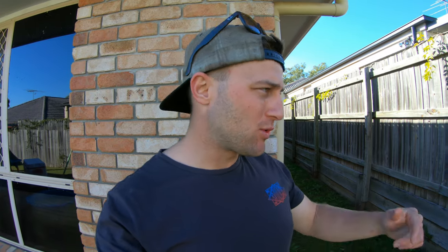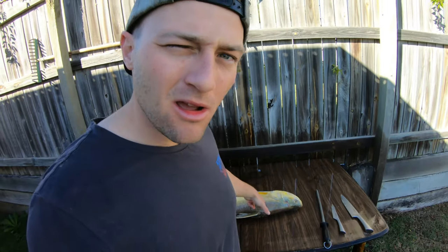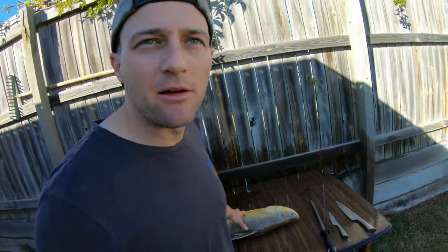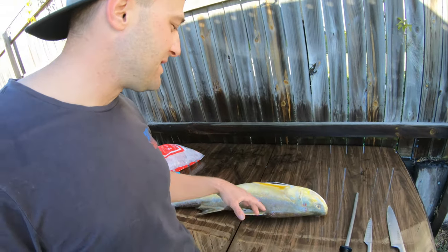Hey guys, Josh here from Brisbane Fishing with your dose of fishing gearedness. Today we are going to walk through filleting a threadfin salmon. I've got one here from the other night that I caught. I was down at Gingerly boat ramp for a quick little night out — it didn't end up being a super successful night, but I've got a fish, so we're going to walk you through how easy slash hard it is to actually fillet these guys.